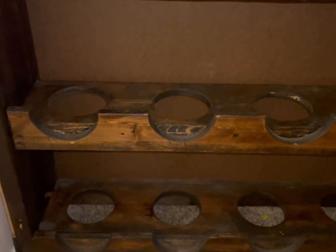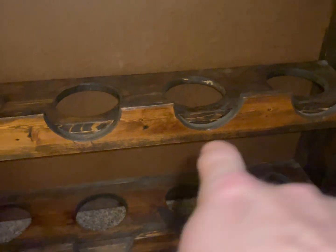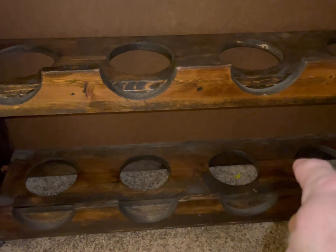On the bottom shelf is where I keep eight bowling balls.